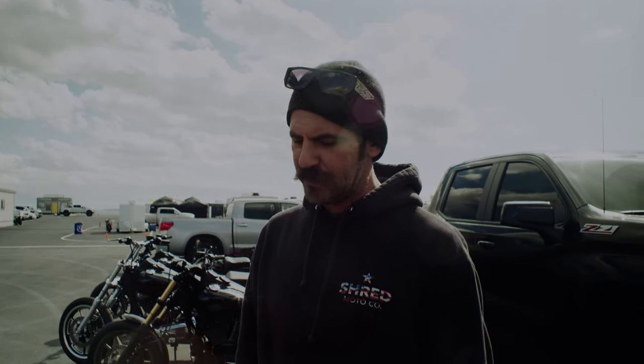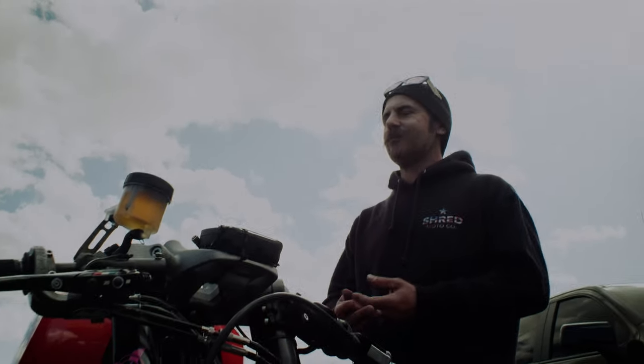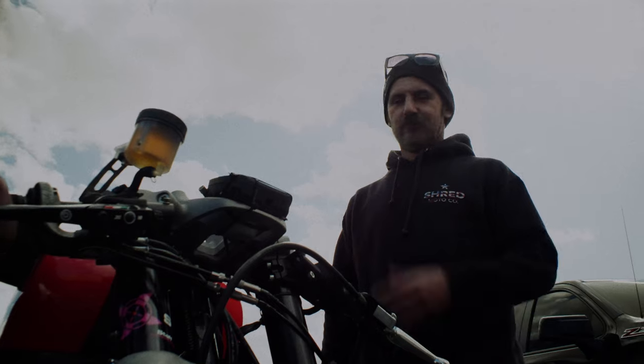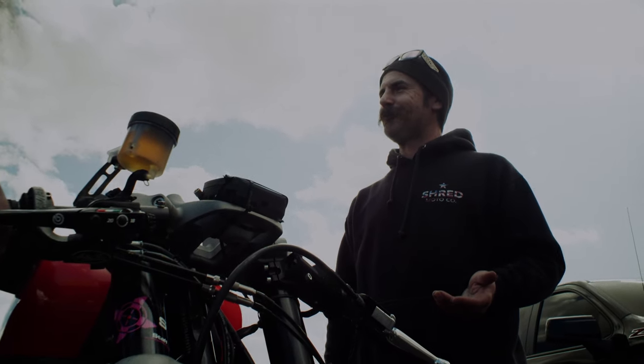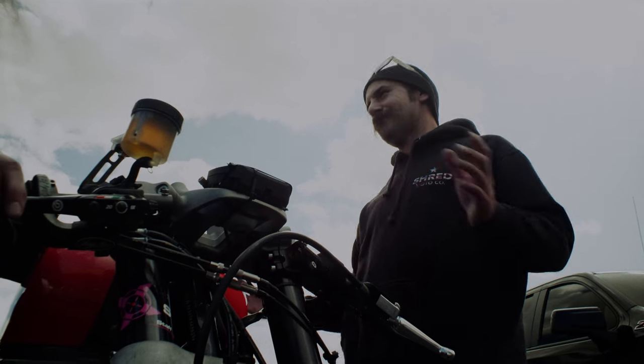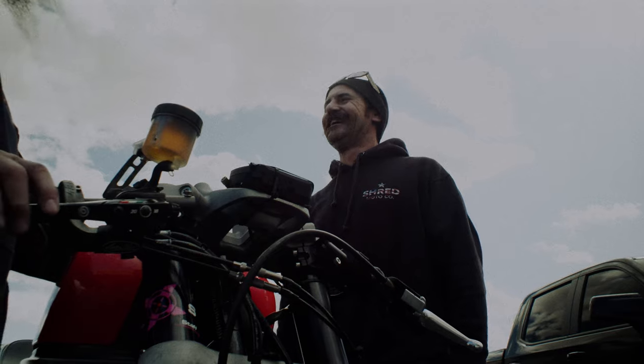The more feeling I can get through the levers and into the bars, the more I know what the road is going to do and how it's going to react. Are you going to push it as hard as you can tomorrow? 100% — we're going for broke tomorrow. Remember we were talking about the difference between a road race and a drag race? Once we go into turn one, you know what comes into play: brakes and suspension. That's it. All those guys with the big motors — let's see how you corner that bike.